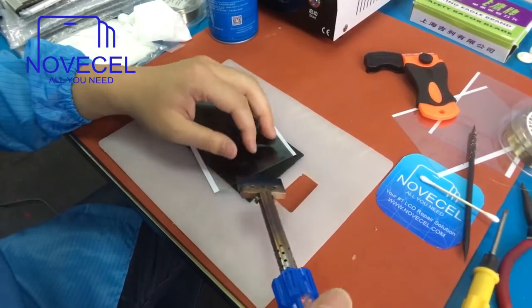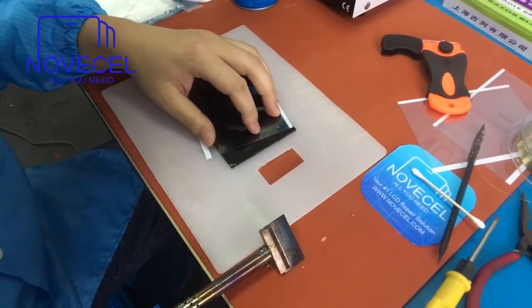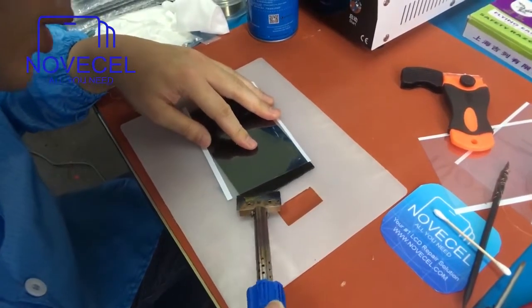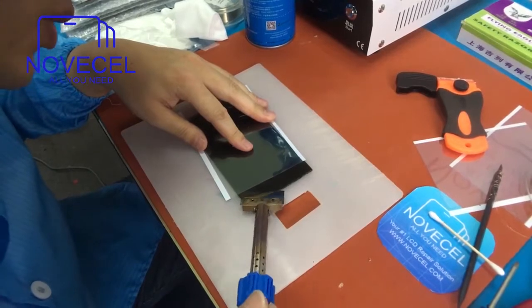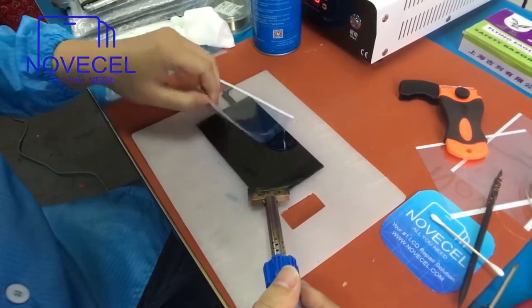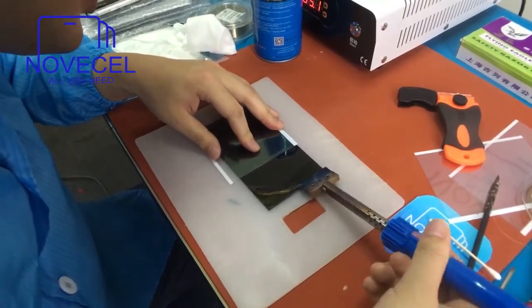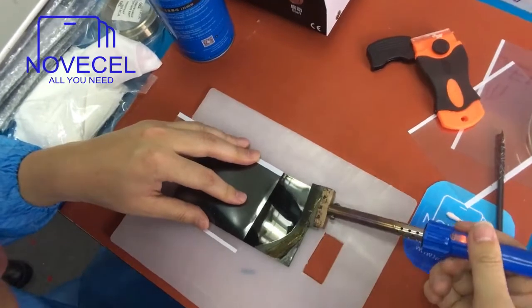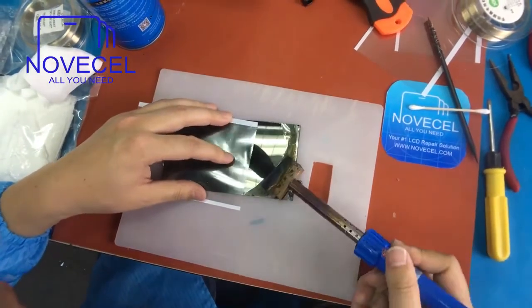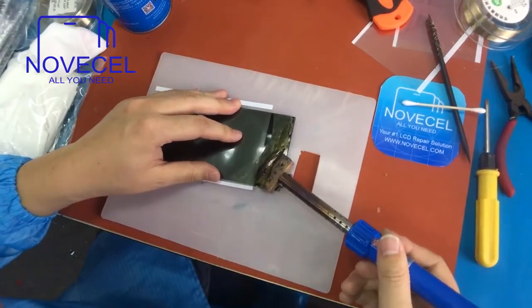This is the solid iron we just prepared. Be careful. Some of you have a polarizer removal machine, so it's okay — you can do this manually like me, or you can use a machine. Everybody has their own method. Just be careful, no rush, because if you rush you may break the LCD. Little by little.